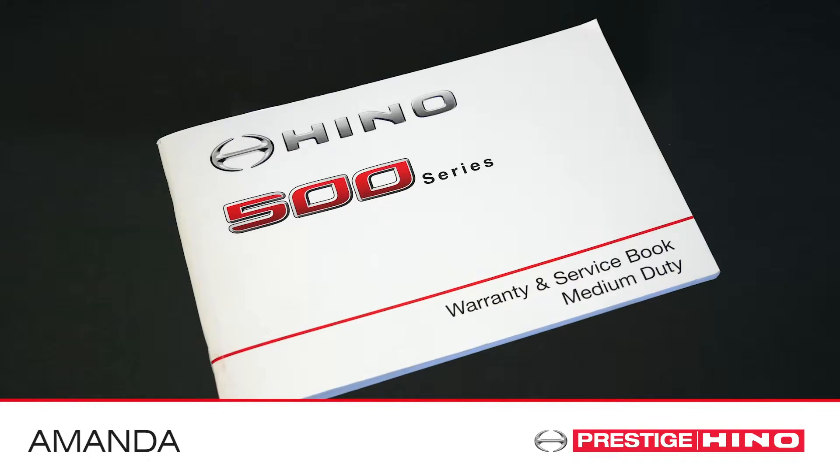For further information on your first service, please refer to your Warranty and Service Handbook. Thank you for watching Prestige Hino Handy Hints with me.